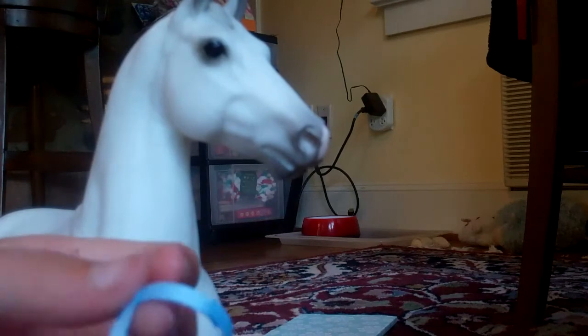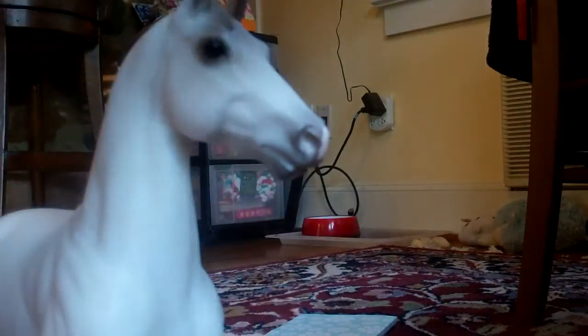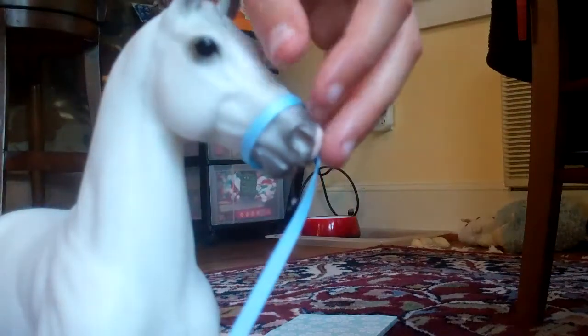Then take a piece of string and put hot glue on it. Don't cut it yet — please don't. Put it on and attach it to the side of the nose band. You may have to do this a couple of times; it took me like three tries before I did it well. To make a briar halter you obviously need really thin string.